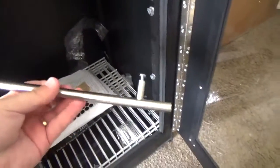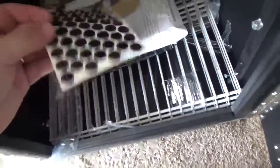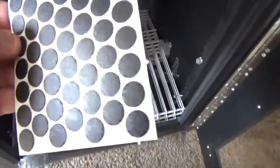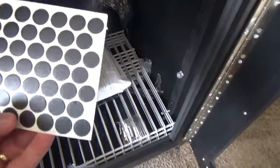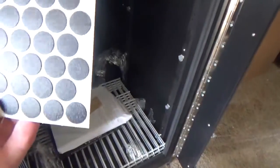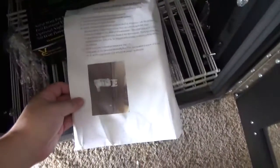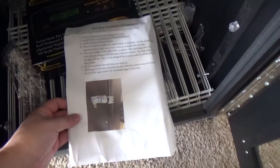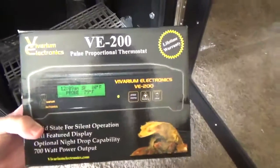Right here we got something — this is the door handle. Some little rubber thingies; I'm not sure what these are for yet, but I'm sure I'll find out. I think it may be to cover up all the screw holes. Some aluminum tape. And there are all the instructions.